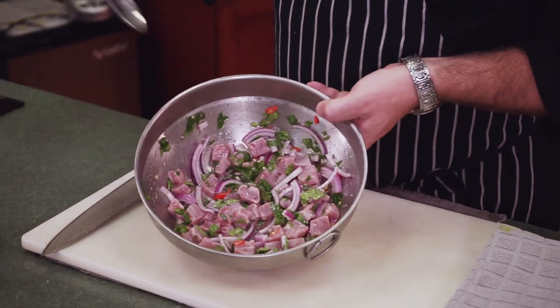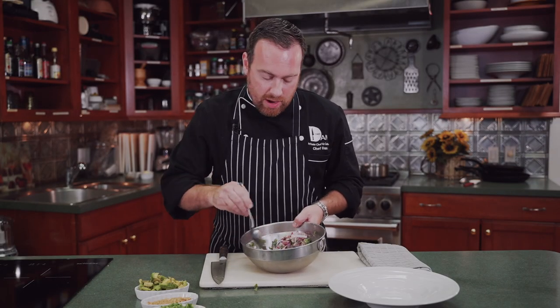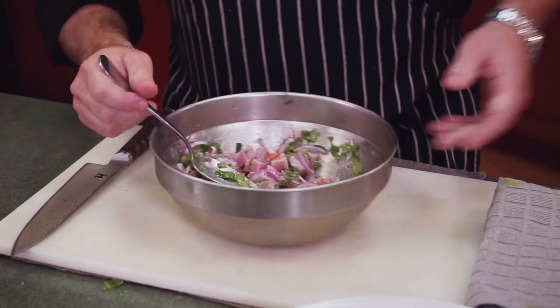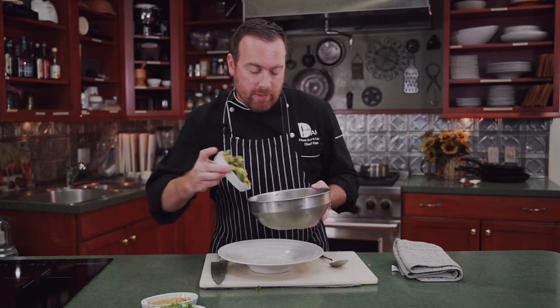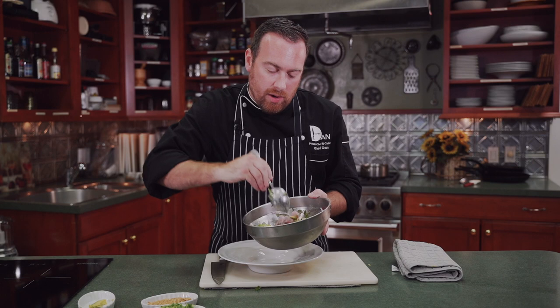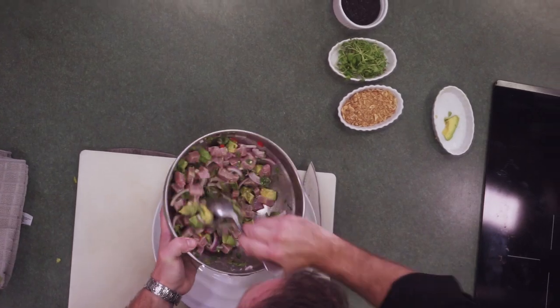We're taking our ceviche out of the fridge after about a half hour — the fish is becoming nice and translucent, super tender now. Got the cilantro, the chilies, and the red onions that have cooked down in that lime juice as well. Now we're mixing our avocado in, folding it in lightly to not break it down. We want to keep that avocado in big chunks, not like mashed avocado — that can happen if you work it too much.